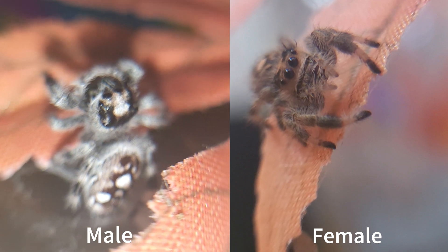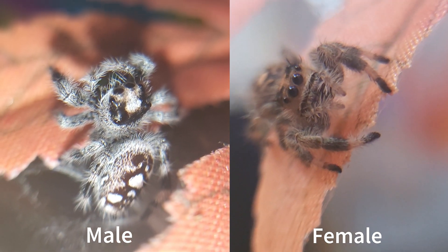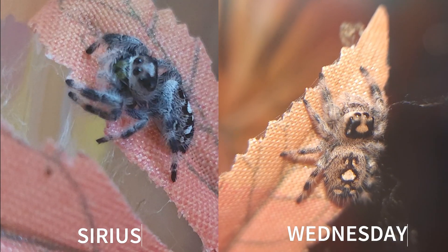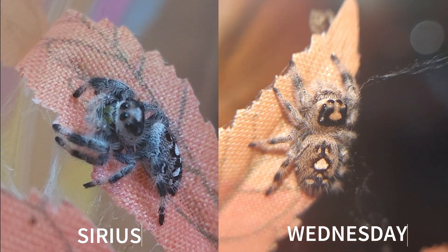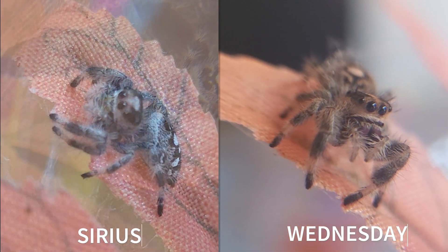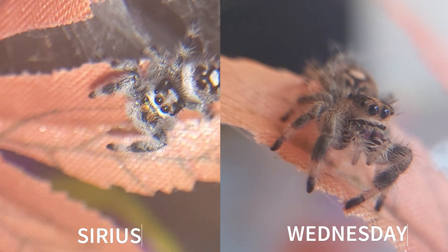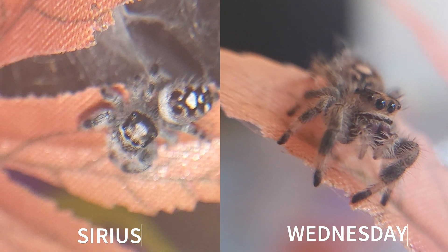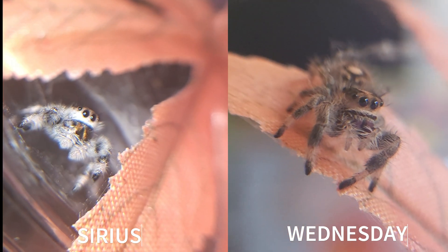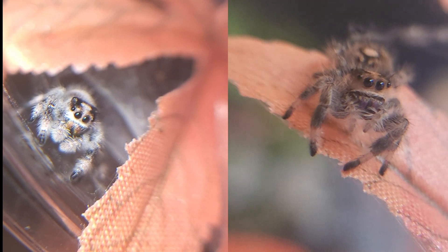Without further ado, let's get into today's video. Here we have my male and female Regal Jumping Spiders — the male on the left and the female on the right. These spiders originate in South East America. Males are always black with white spots and stripes, growing to approximately 12mm, while females grow to approximately 15mm and vary in colour from brown, beige and orange. The Regal Spider is one of the easiest to sex and can be done at a much earlier age than other species, at approximately instar 4.